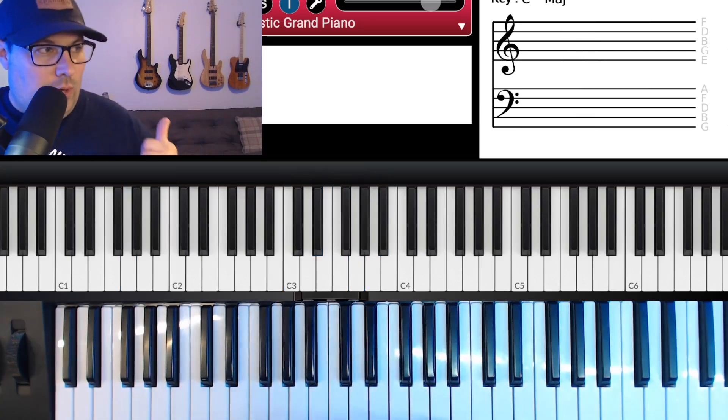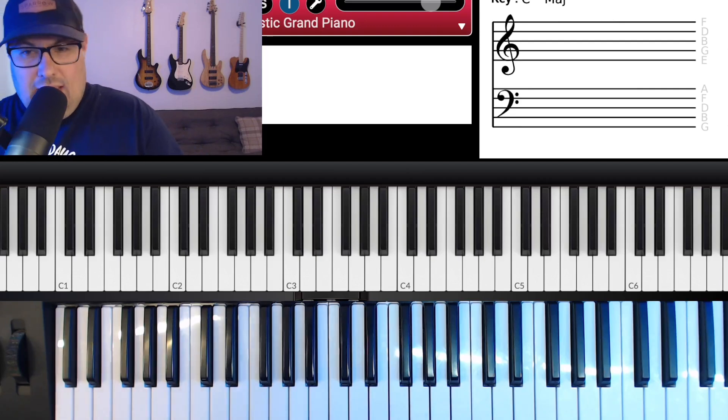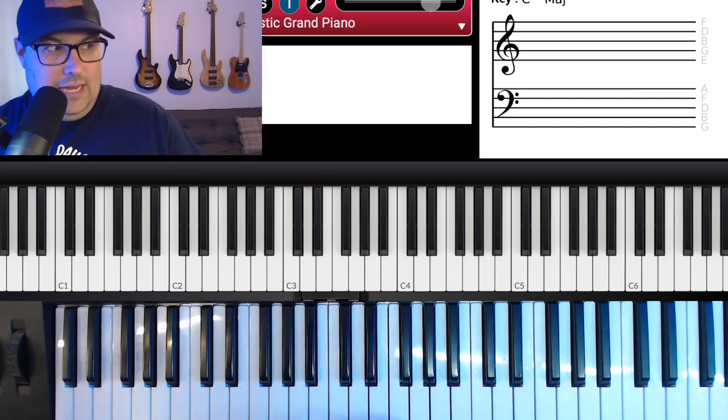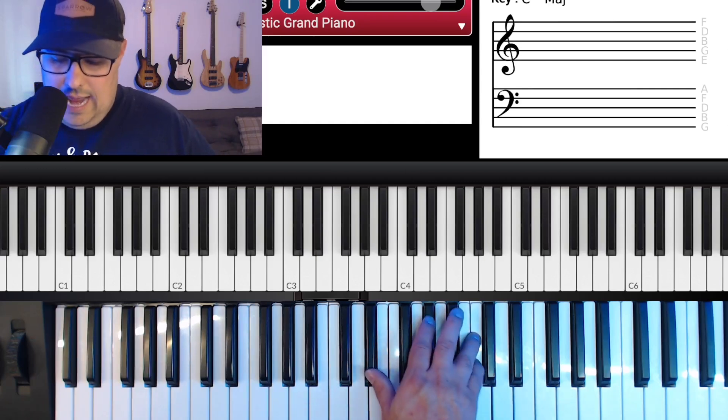First, let's talk about the concepts we're going to use. We're going to do some inversions, use the melody a little bit, add a couple of passing chords, and just spice this up a little bit. I'm going to show you how you can kind of change it up.